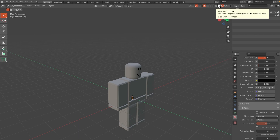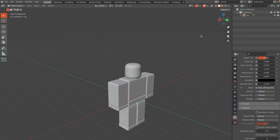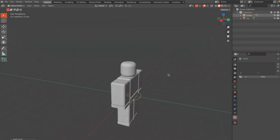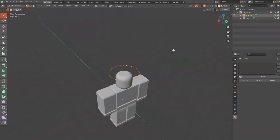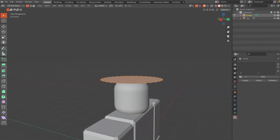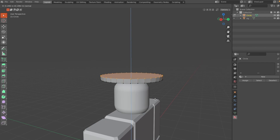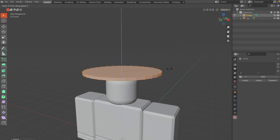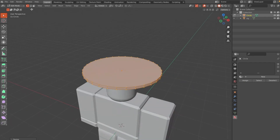Go back into solid viewport shading, hit Shift+A and add a Circle. Click G and Z to grab and move it onto the Z axis. Then hit Tab to go into Edit Mode, press A to select everything, hit F to fill, then E to extrude it up. Hit A and S to scale it up a little bigger, then S and Z to scale it down just a little.